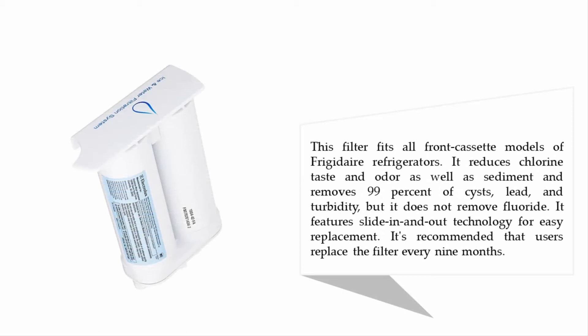This filter fits all front-cassette models of Frigidaire refrigerators. It reduces chlorine taste and odor as well as sediment, and removes 99% of cysts, lead, and turbidity, but does not remove fluoride. It features slide-in-and-out technology for easy replacement, and it is recommended that users replace the filter every nine months.